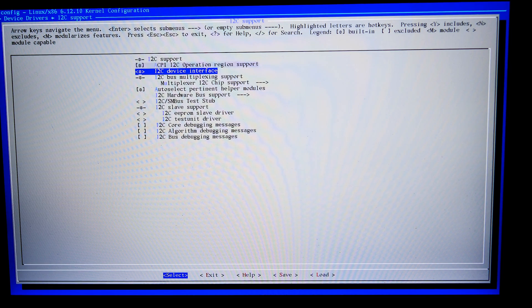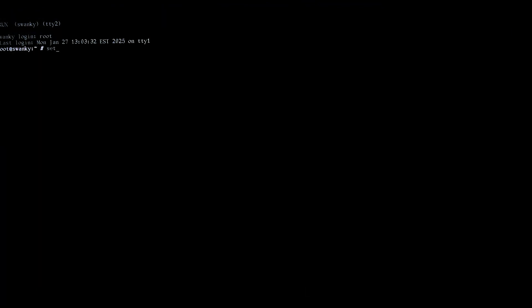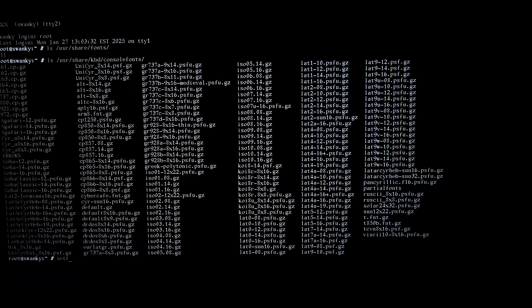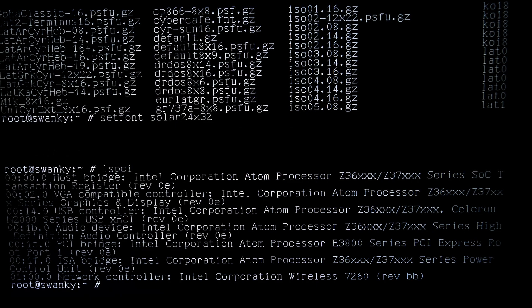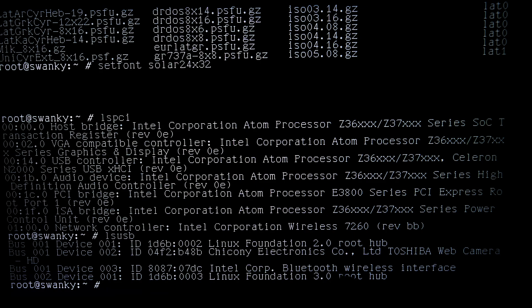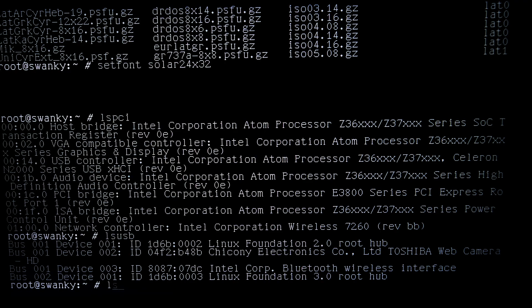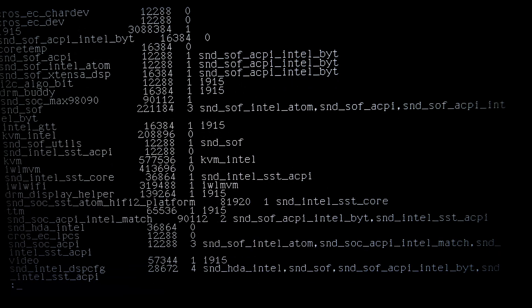To get sound working, you have to enable I2C support — the right I2C support. If you run LSPCI you see all these Atom processor entries, which isn't very helpful. LSUSB shows a camera and Bluetooth and that's it. If we run lsmod, you'll find tons of auto-loaded modules — some of them are Wi-Fi, but a lot of them are sound.